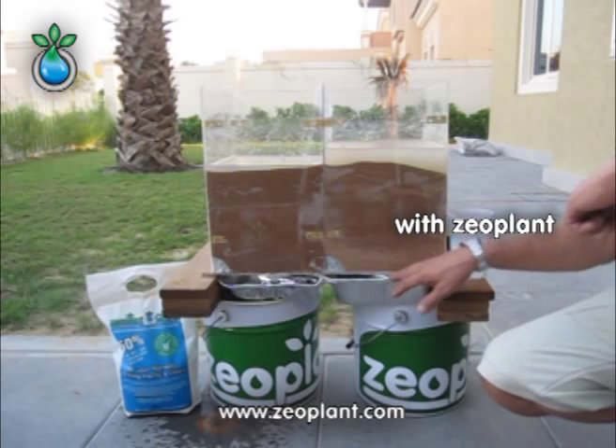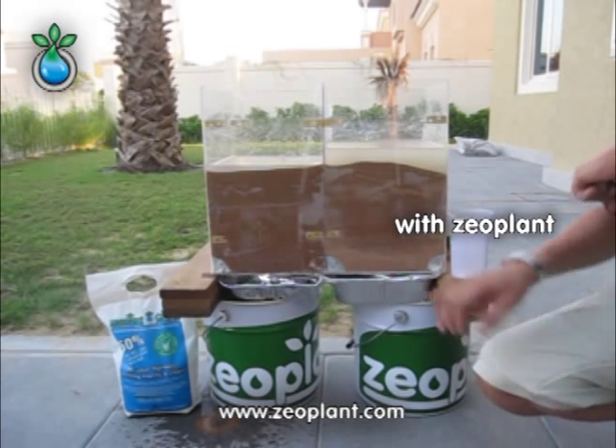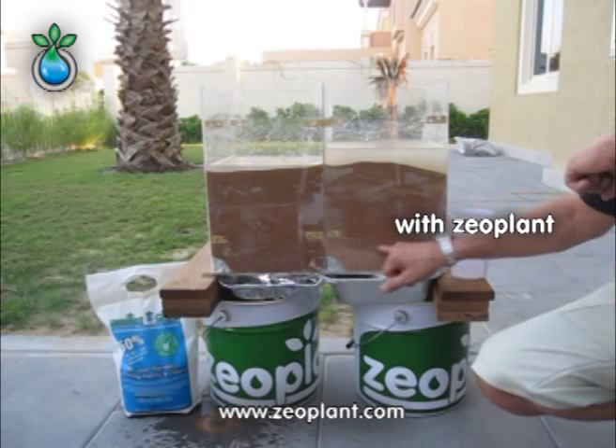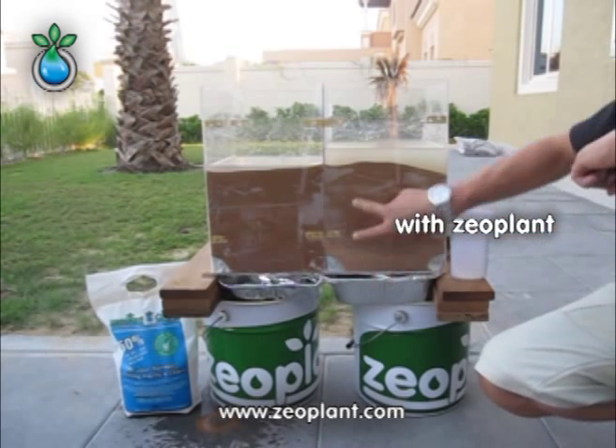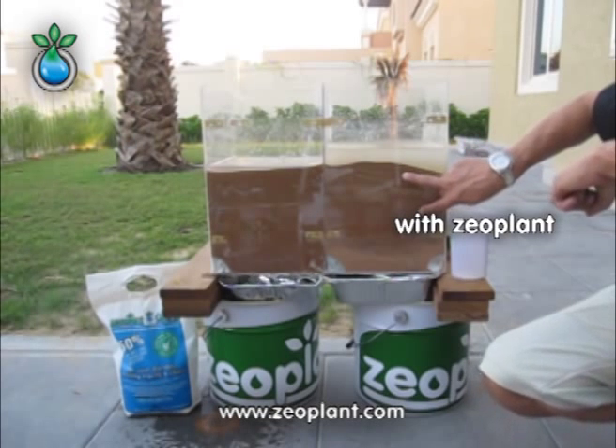This right chamber here — still no water goes through. As we can see, the water level just reached here, because most of the water is just going to be held in here, where zeoplant got mixed in.